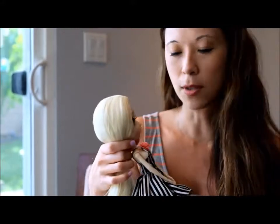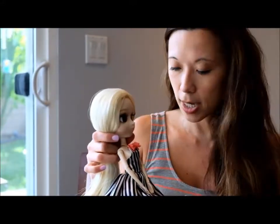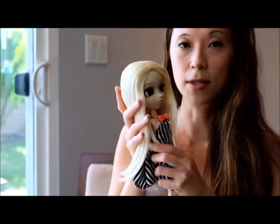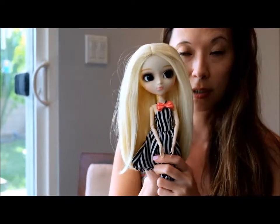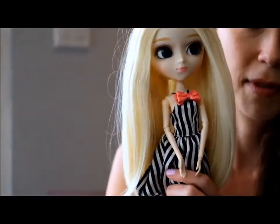She's kind of a simplified model — some of these Pullips come with a lot of extras — but she's pretty. That's pretty much it: her dress and her big bow. What's really spectacular is Allie the doll herself.